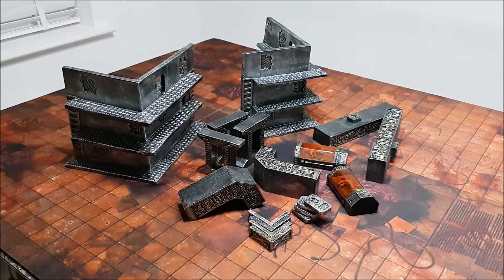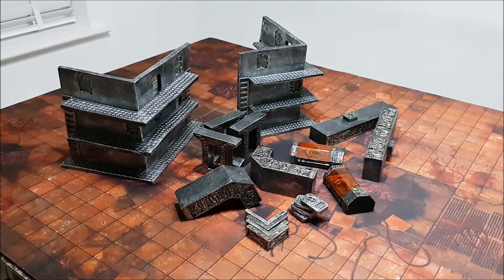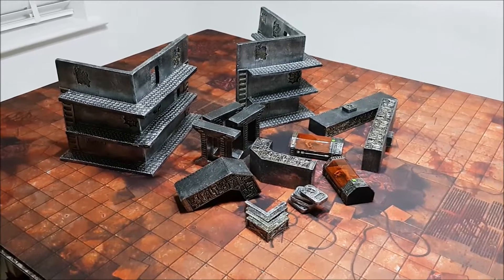Welcome to the channel and to the showcase video. Today we're going to take a look at some terrain and a battle mat from gamemat.eu.